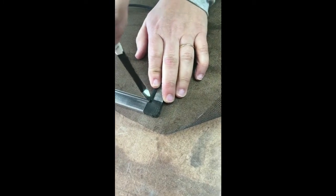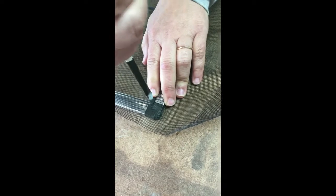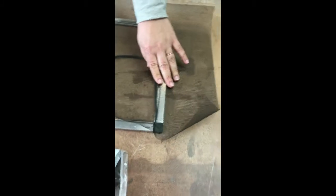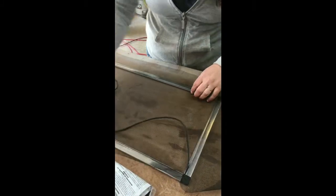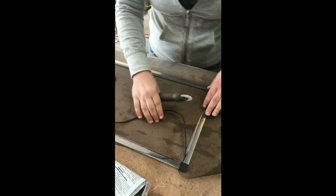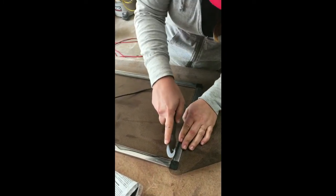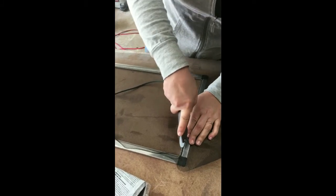Once you get that going, you're going to grab your splining tool — that fancy little roller — which we bought all these things at Home Depot. Super easy to get at any home improvement store.